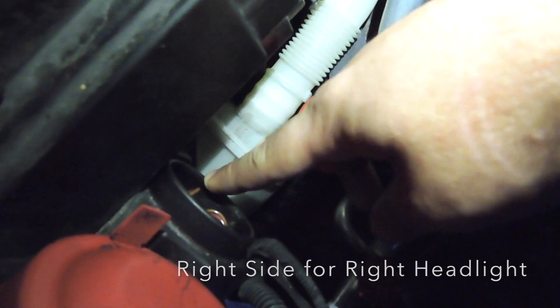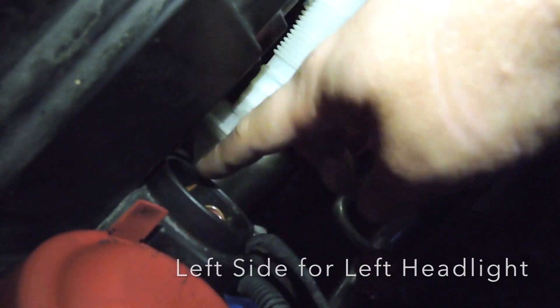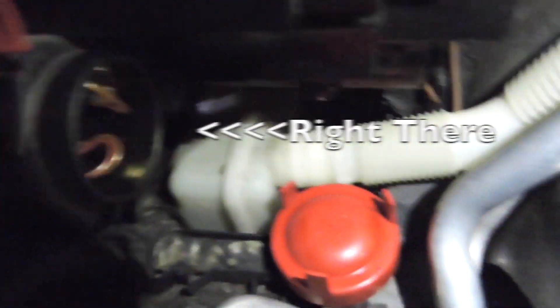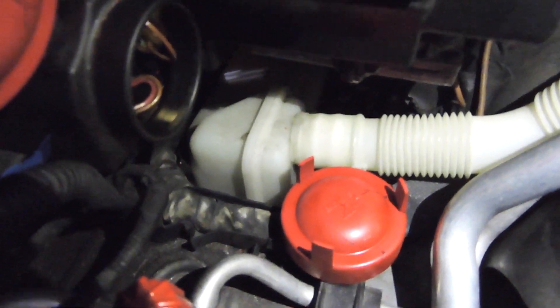Your parking light bulb is going to be on the right side of the headlight, and on the other side it's going to be the opposite — since it's the left headlight, it's going to be on the left side. This is your hazard and this is your turn signal right there. With your needle nose pliers you just have to find it.